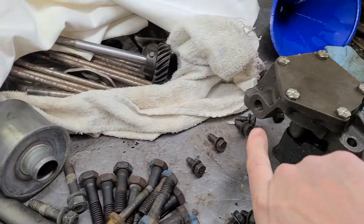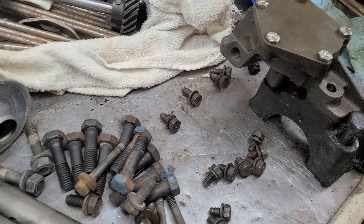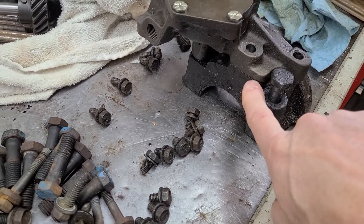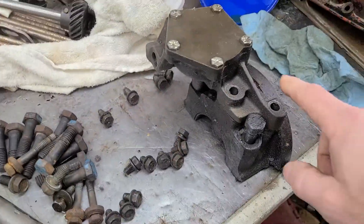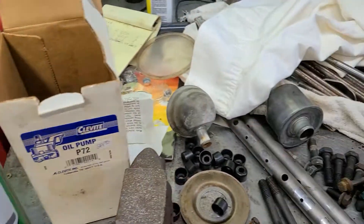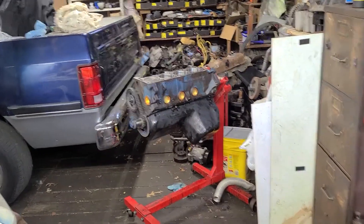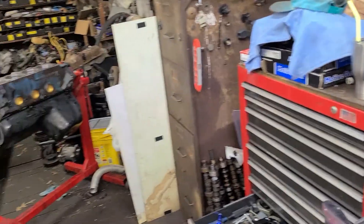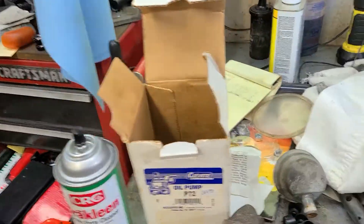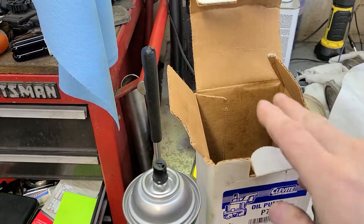One other thing: be sure to put your pickup tube in there first. Don't put this on without your pickup tube. Another thing - use a gasket right here, very good idea. Some of your better oil pumps, like mine, is the Clevite. It is a standard pump pressure, standard volume. I didn't see a need in having a very high volume pump. This is going on a street engine that's going into a truck that's going to be pulling trailers and hauling stuff. No sense in having high volume, high pressure - not a race engine, not big bearing clearances either.